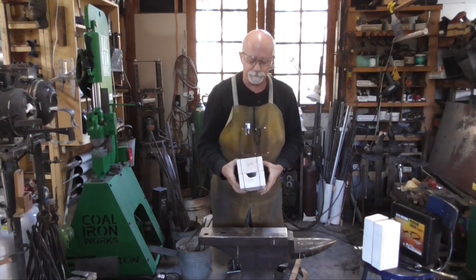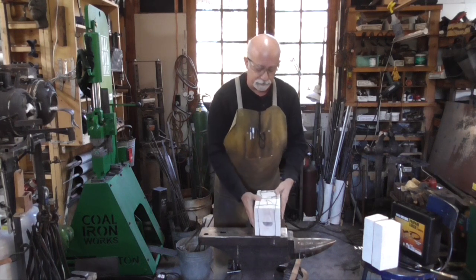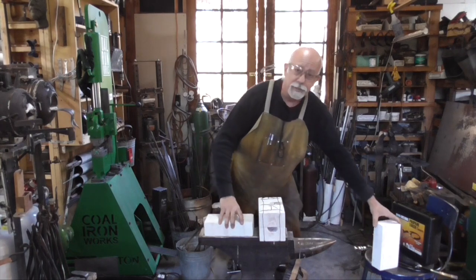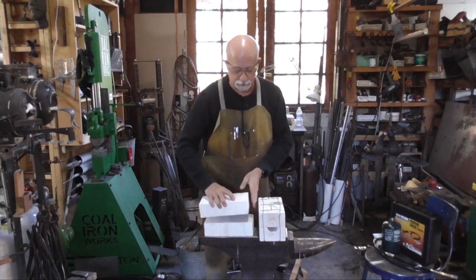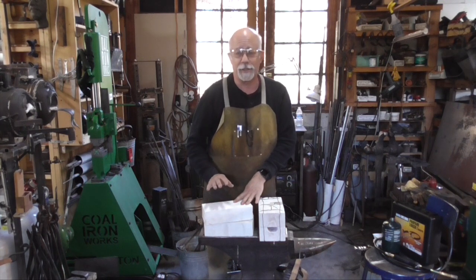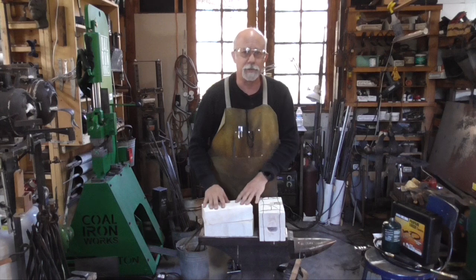This is a two brick forge and it is composed simply of two insulating fire bricks. I will explain the difference in a few moments. These are not the bricks you get at Home Depot or your regular brick-and-mortar store.